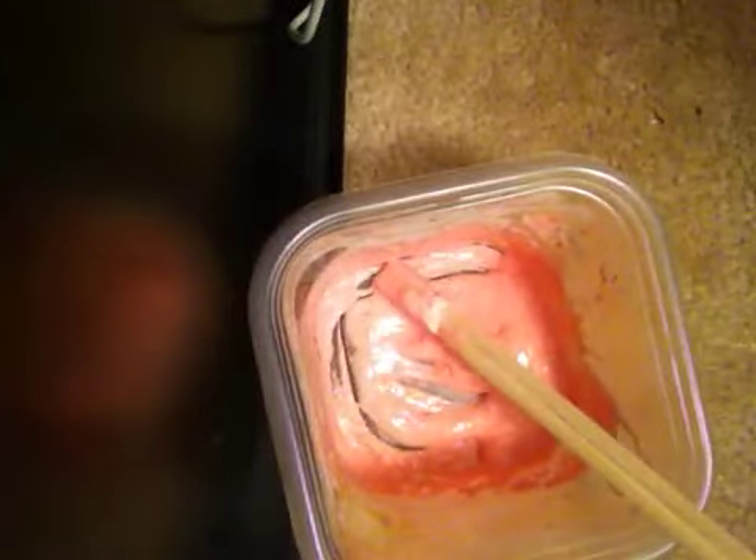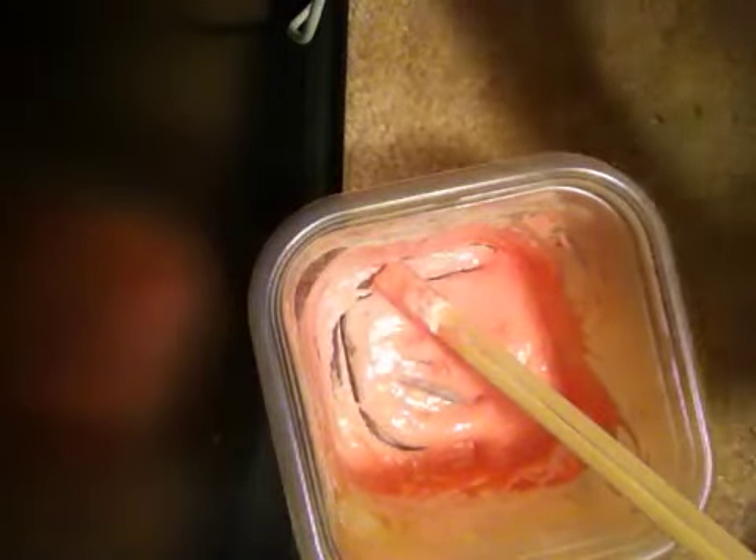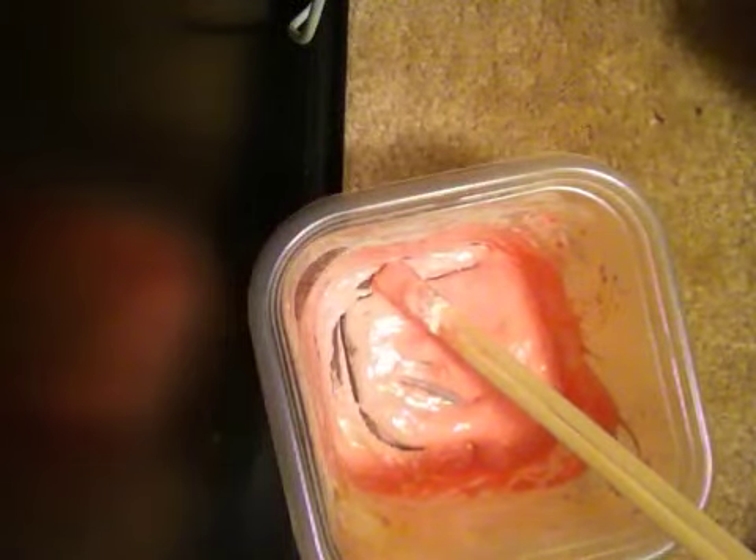You should already have this at your house. Of course, you should have water, and you might not have food coloring, but you can still make it without food coloring. You should have flour at your house. Flour and water is pretty much the main ingredient. So you should go make this, because it's fun to play with, and if you're just bored you can play with it.